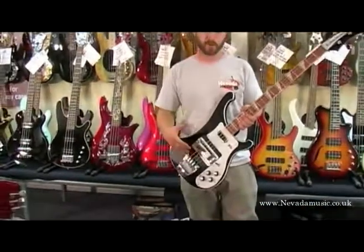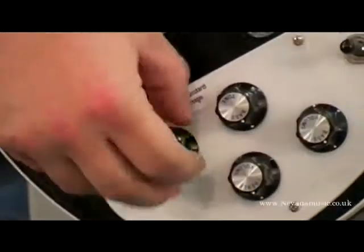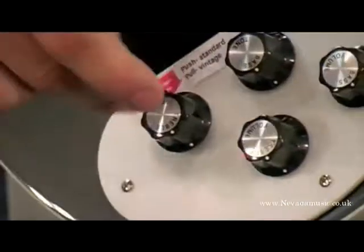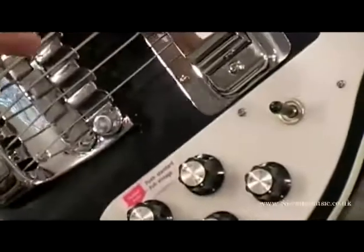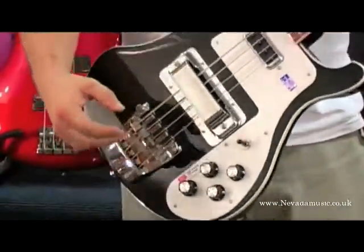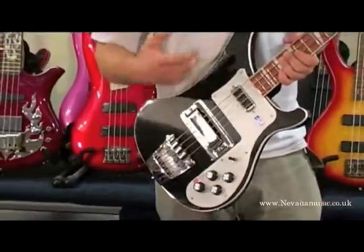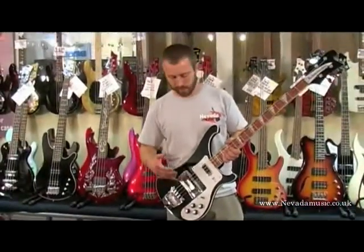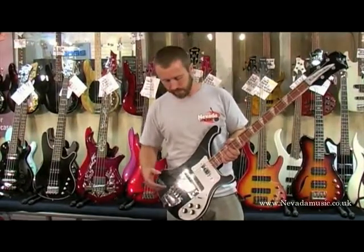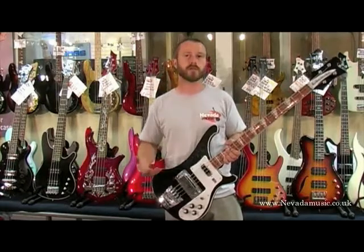Something that Rickenbacker brought out a couple of years ago is the push-pull pot. What that enables you to do is go back to the original 70s sound of the 4003. It actually puts a capacitor back into the circuit, which thins the sound out — it takes a lot of the bottom end out — so you get that traditional Rickenbacker sound. Push it back in and you've got a more modern sound, with full lows, which is the sound I was used to before they added this switch.